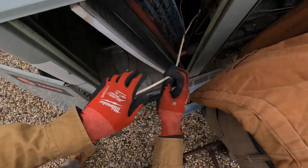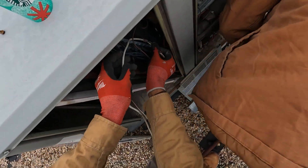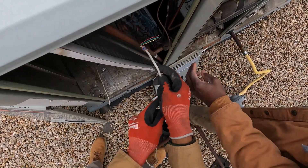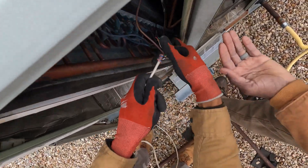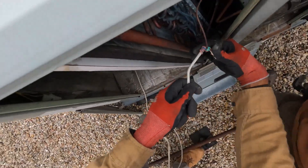Let's tie the thermostat wire to this TXV — just wrap it around there. You can't let them fall down into that hole, so just wrap them around until the crane comes. When the crane lifts it up and gets it high enough, we can feed the wire outside and then feed it back into the new one.